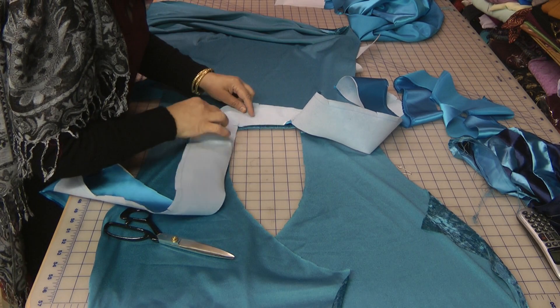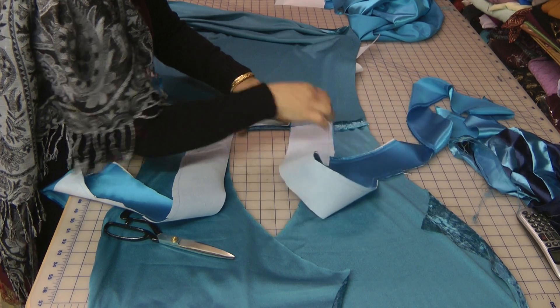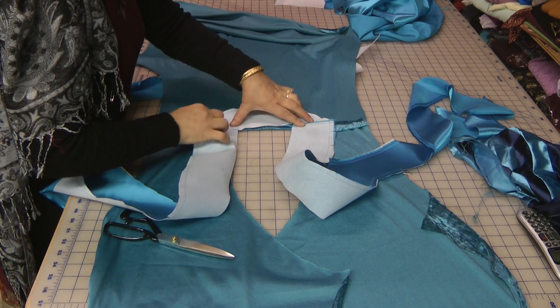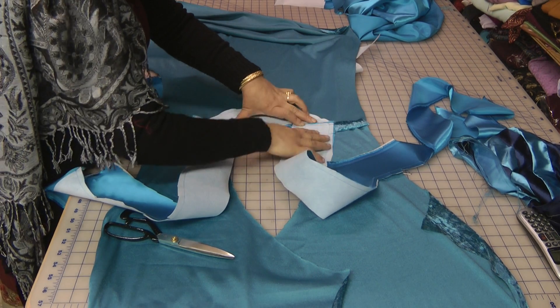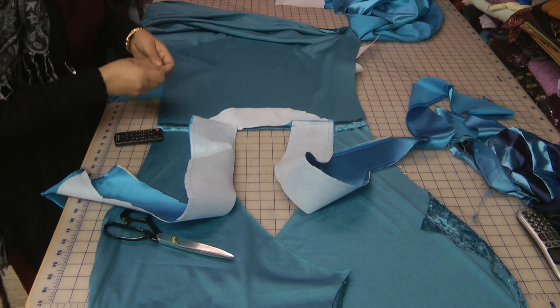From the wrong side of the fabric, attach from the centre of the knot line. Now it is actually coming out marginally unproportionate.